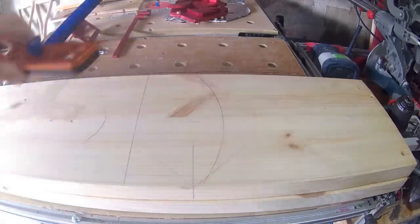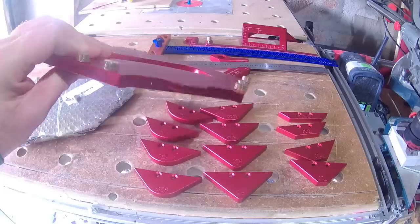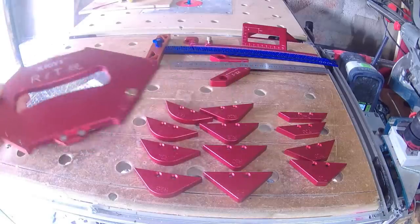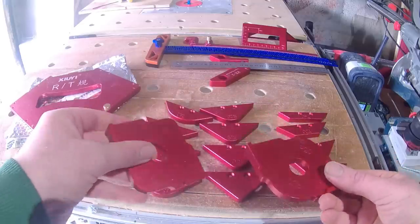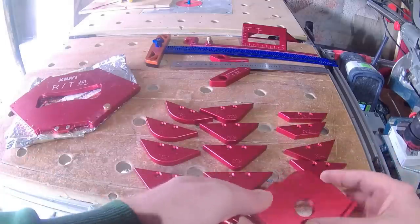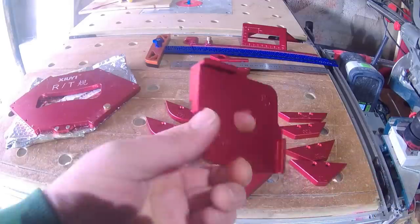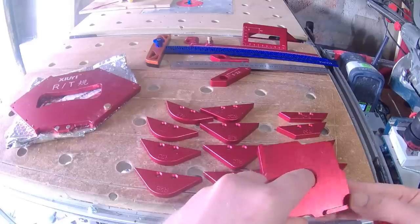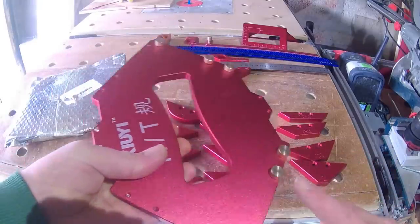Finally we have the router corner template — or RT for short — a blatant copy of one of Woodpecker's one-time tools, but unlike the Woodpeckers still available and comparatively affordable. The main body is a bit of a lump and clearly meant for work on larger pieces, but works on exactly the same principle as the templates you might have seen in my first Banggood video — superb little things those, that have had me looking for excuses to round off corners ever since.